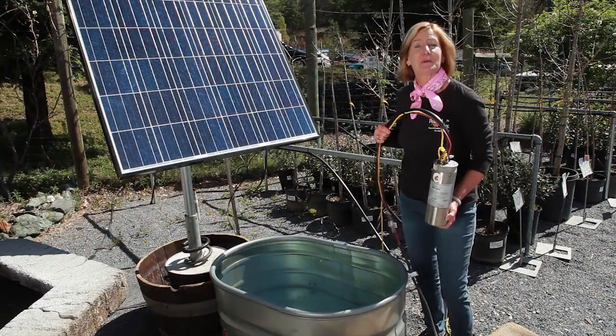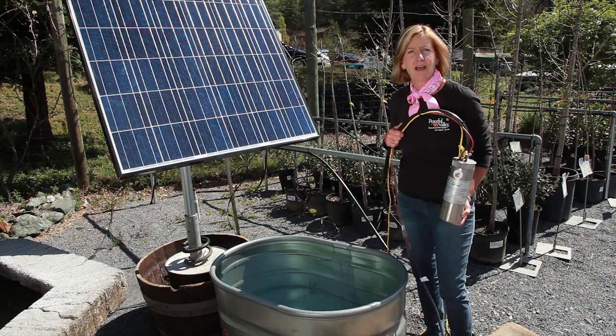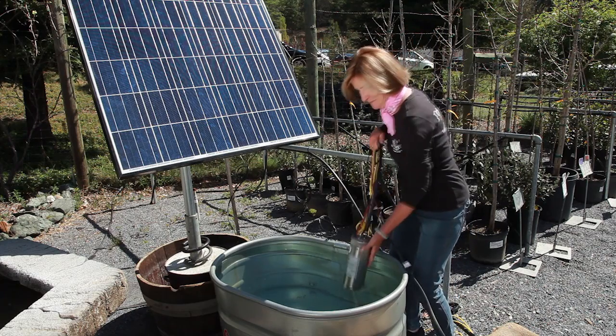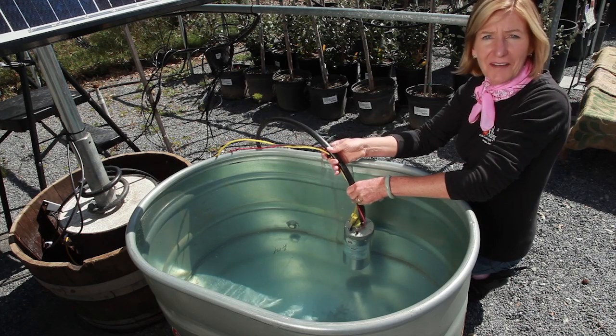Now it's time to put the pump into the water source. For demonstration purposes, we're using this metal trough, but you can pretend that it's a creek, a well, or a pond. The pump should be fully submerged, but not deeper than 25 feet.